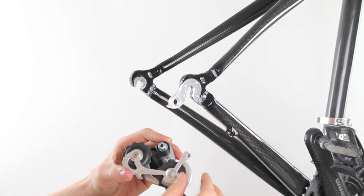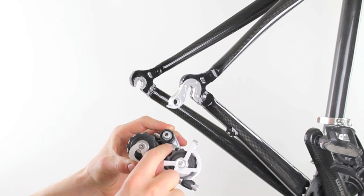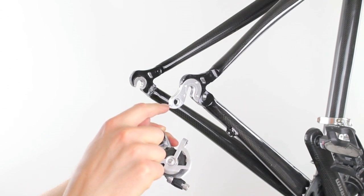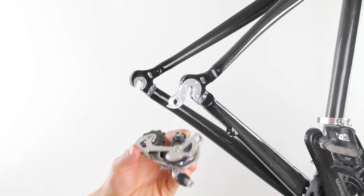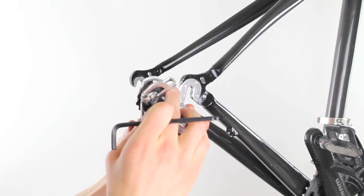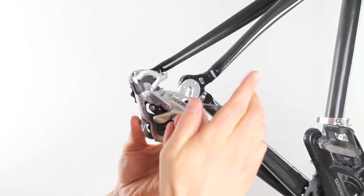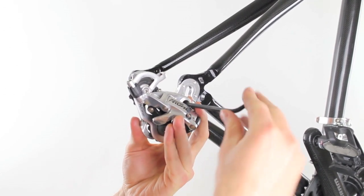One thing to make sure is that your B-adjust washer tab is above the little ledge on your rear derailleur hanger. Make sure that it is above, then take a 5mm Allen key and get it finger tight.